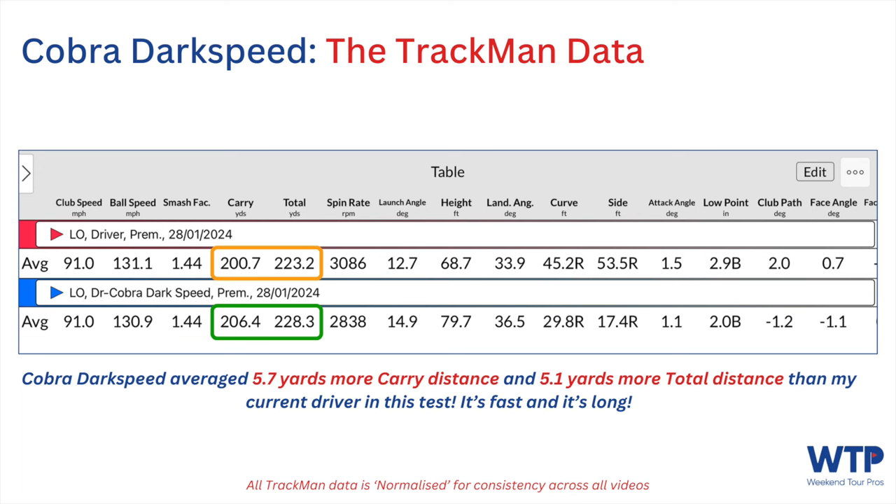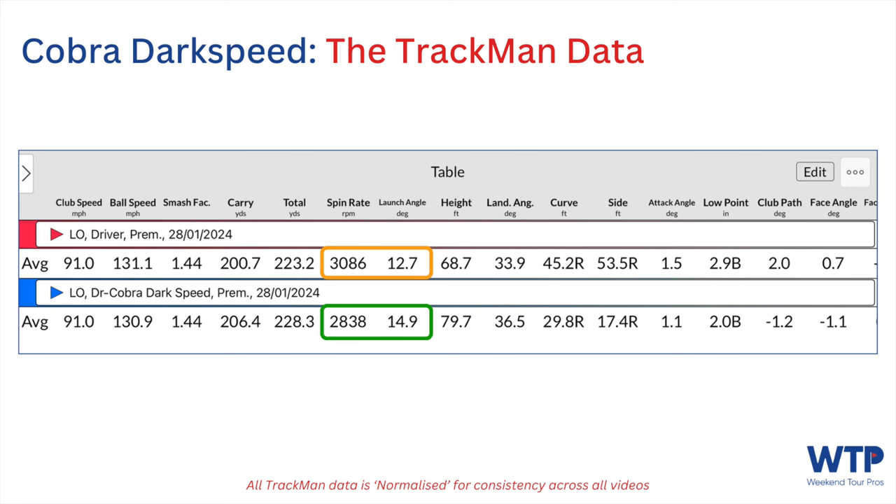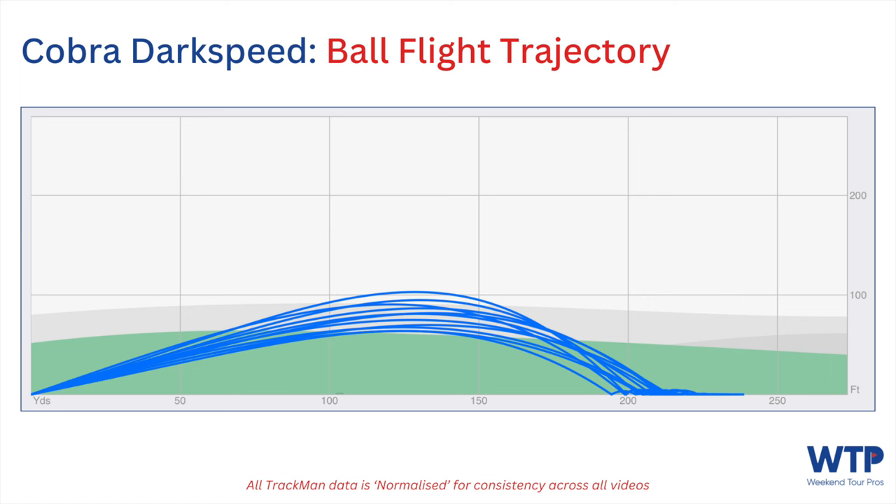As well as being fast, it's certainly long. On average it was 206.4 yards of carry versus 200.7 with my Ping — that's 5.7 yards more carry distance. In total distance it was 228.3 versus 223.2 — 5.1 yards longer — so it's carrying further and rolling out nicely. In terms of launch conditions, it was higher launching and lower spinning than my Ping. My optimal spin is around 2750, so at 2838 it was delivering really good spin — about 250 revs less than my Ping while producing 2.2 degrees more launch angle, and the ball flights were 11 feet higher on average with a steeper land angle. The trajectory showed a really good set of penetrating ball flights.